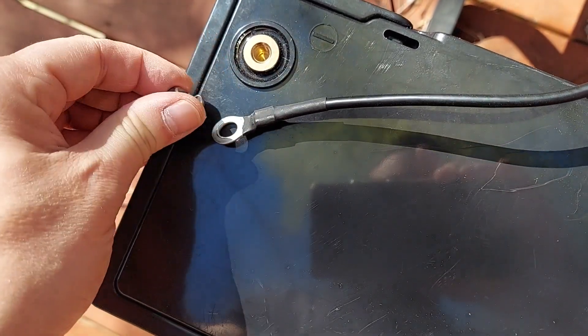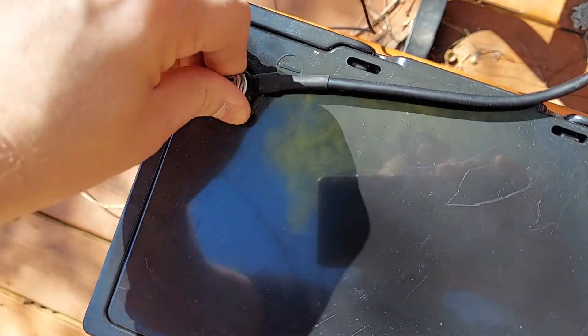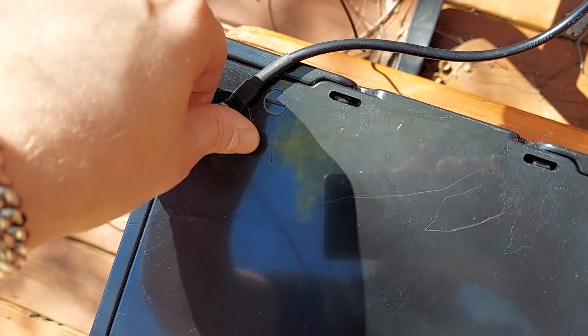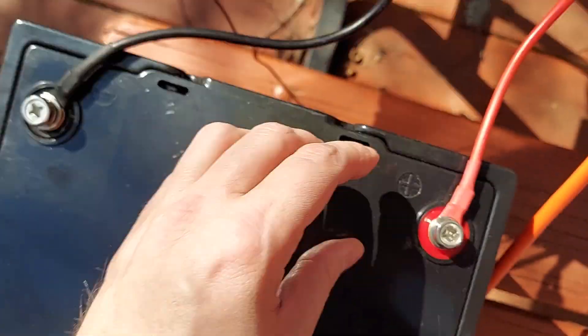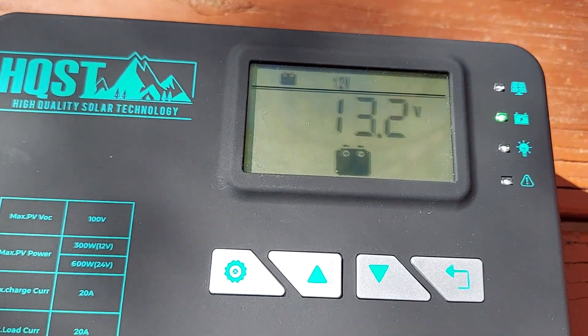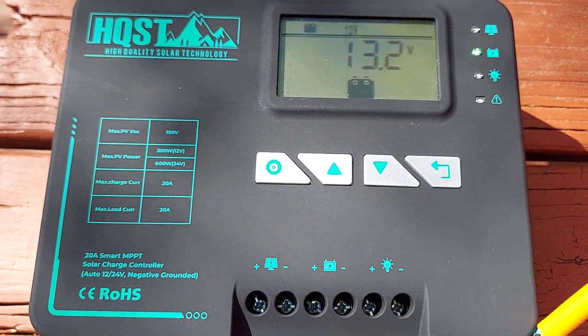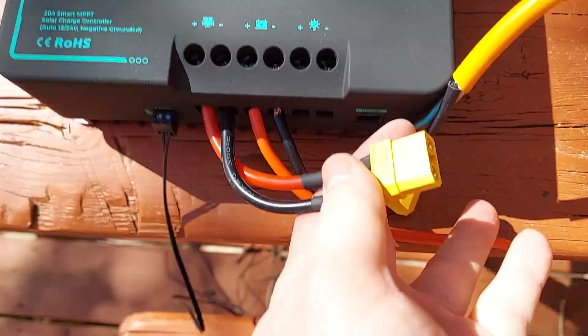We just put the post through here and then screw it down. Generally I would recommend screwing these down nice and tight with a screwdriver, but for the purposes of today we're just testing the system. As soon as we put that in, we can see that the charge controller powered up and that the battery has 13.2 volts. So let's go ahead and plug in the solar panels to the charge controller.